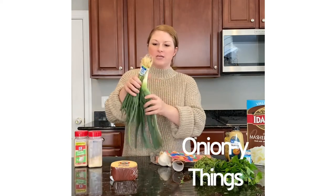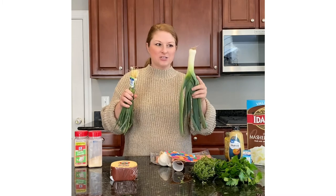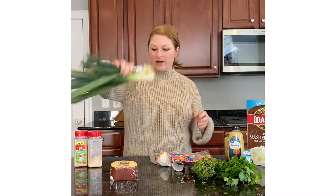And then of course the onion family — you've got a leek. Leeks are so underrated; I use these a lot, they're delicious. You also have scallions, and you can use chives as well.